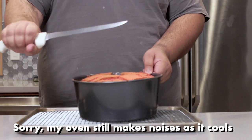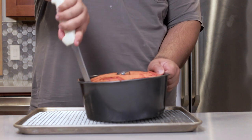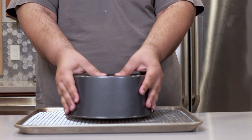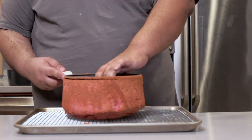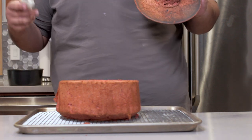Once it's cooled down, using your thinnest knife, cut around the very edge of the pan, then cut against the top of the bottom piece. And voilà. While our cake continues to cool, let's work on the frosting.